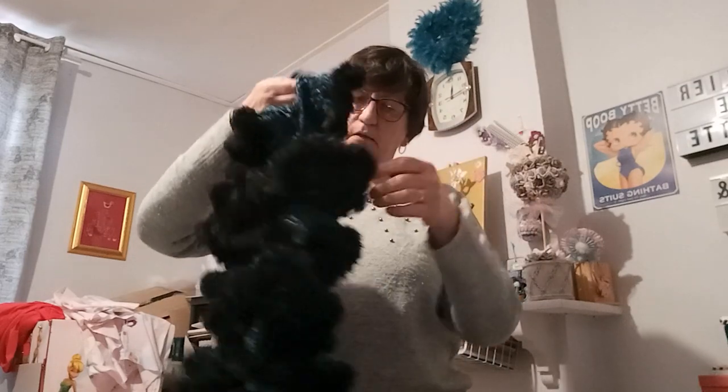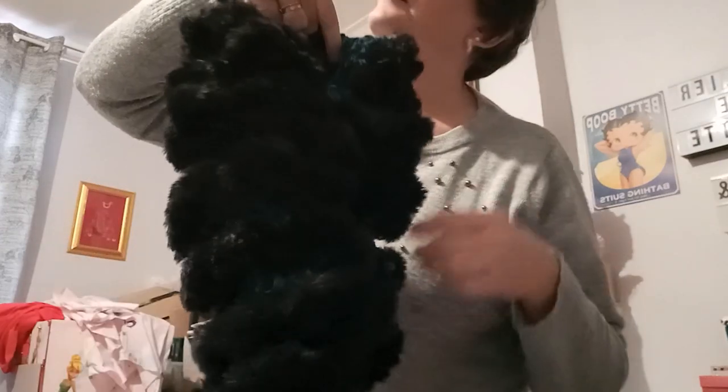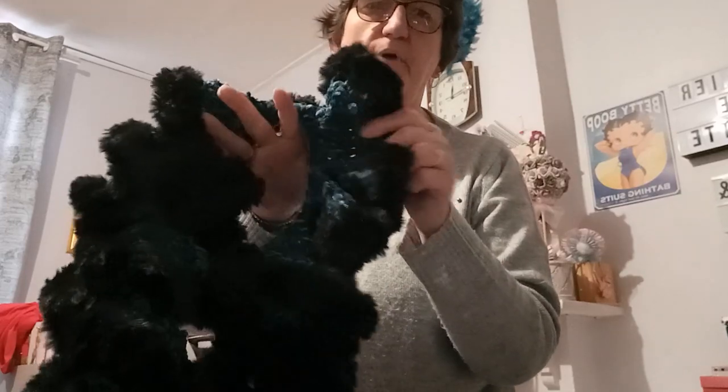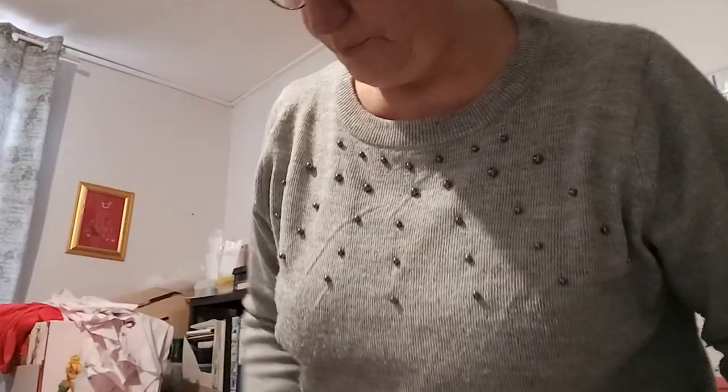Je vous permets de la gagner — je vais vous la montrer. Il fait un petit peu sombre ici mais j'ai essayé de vous mettre des photos. Je vais vous la faire gagner par le biais de ce petit concours qui j'espère vous plaira et vous fera plaisir.